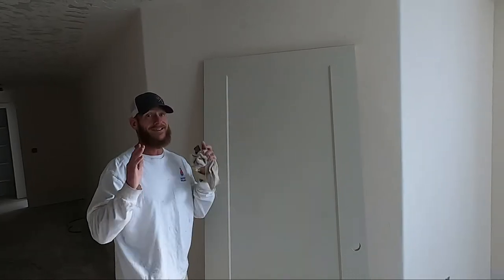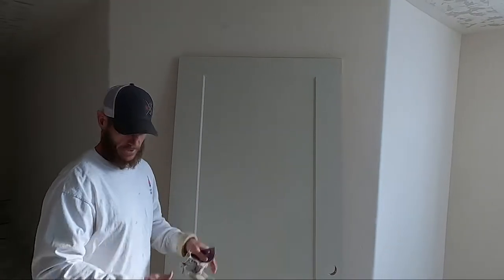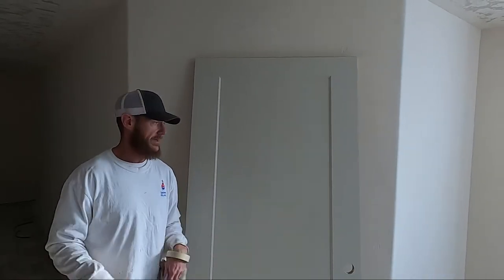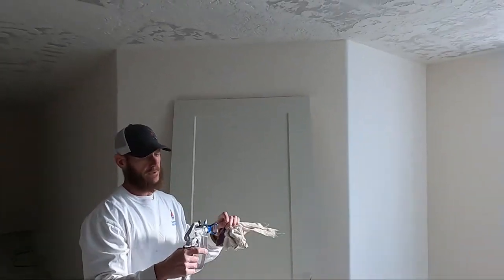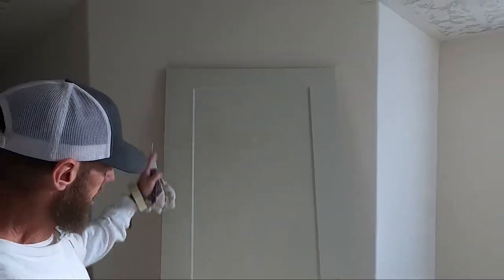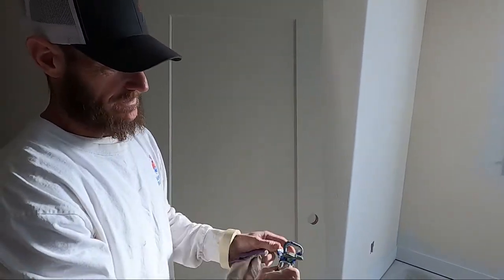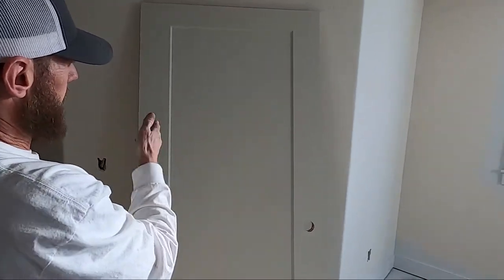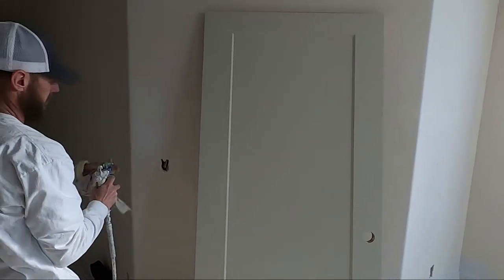We're going to use the exact same tip, the exact same pressure, and the exact same airless — it's the same setup we use on the trim. What I will do is spray this in an up-and-down motion, so I'm going to turn my tip this way. Instead of my spray fan pattern being side to side, now it's vertical. See that?